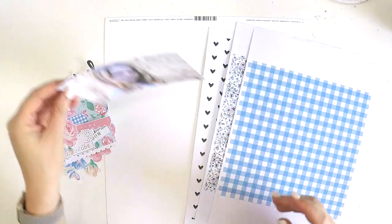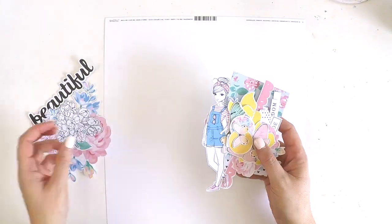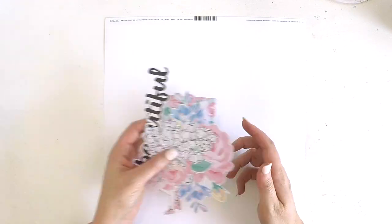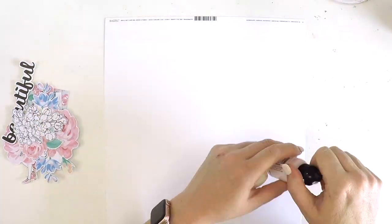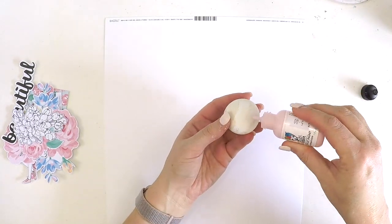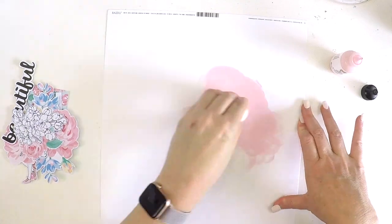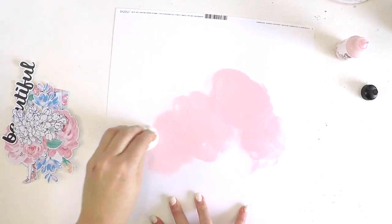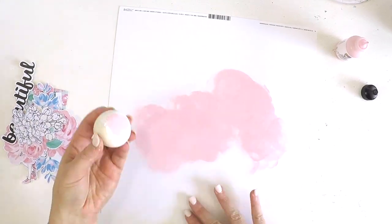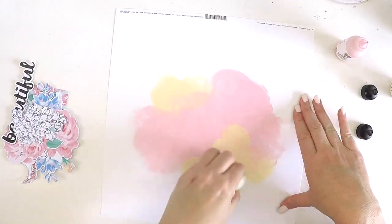Hey guys, it's Lauren here. I have to talk really quietly because it's really early in the morning when I'm doing this voiceover and my family are still tucked away asleep. So if you hear me getting quieter or sounding funny, not my normal self, I'm trying to be quiet to keep them asleep so I can do this voiceover and hopefully have a quiet cup of tea before the house awakens and the chaos begins.